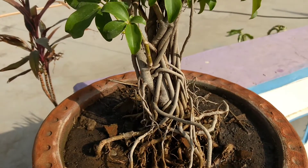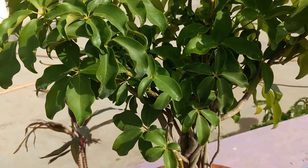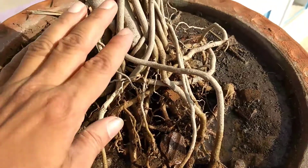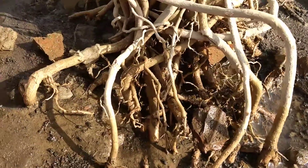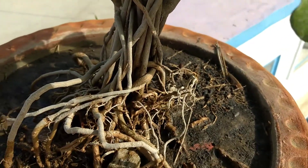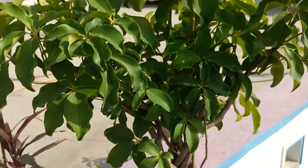I'm here to give you an update regarding this schefflera — you can also call it an umbrella plant. I've been working on this for almost three years; the cutting was done almost a year back. You can have a look at this structure — I have banded it, creating certain roots. I'll turn it slowly so you can have a fuller view. It has turned into a very good plant and doesn't require very much care, as it's already in a very good shape.